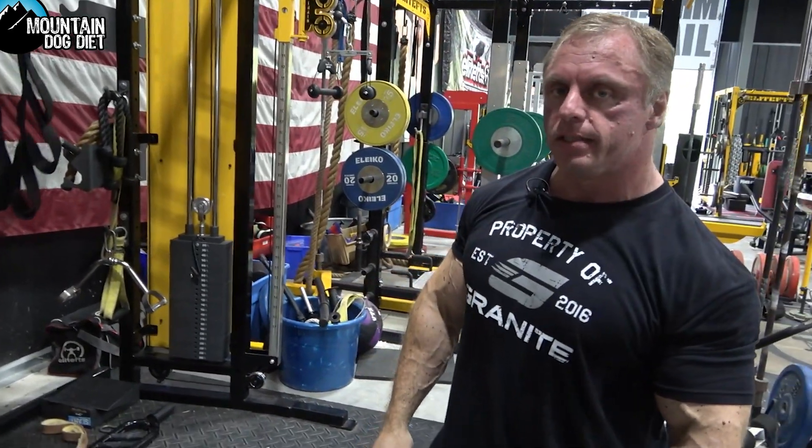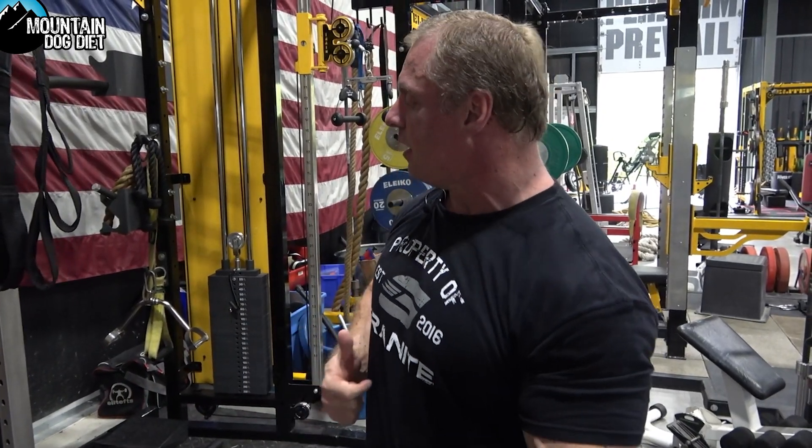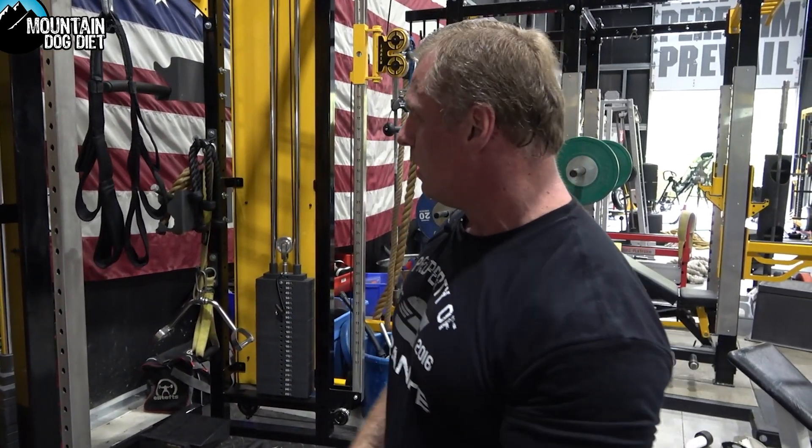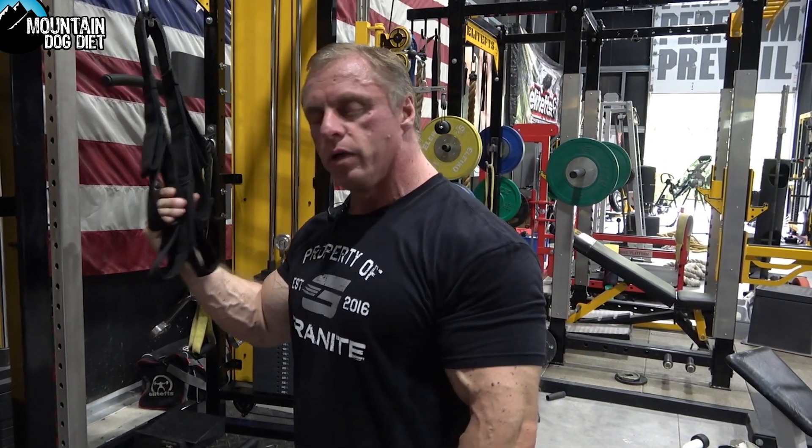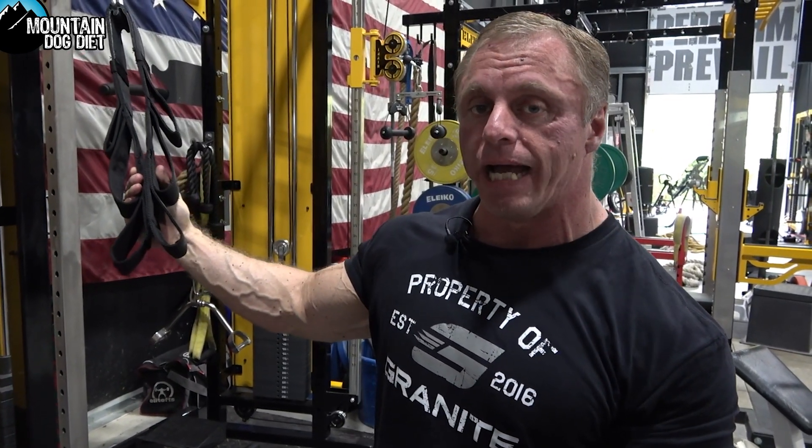You can do these early in the workout if you want. I tend to do these toward the end of the workout — this is our fourth exercise for back today. I tend to do a little higher reps, like sets of 12 to 15, three or four sets. I would probably call these chest pulls — whatever you want to call them doesn't matter — but if you're looking to improve your upper back and your rear delts, this is a really good exercise.